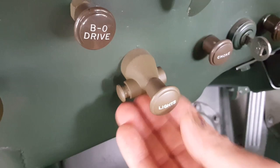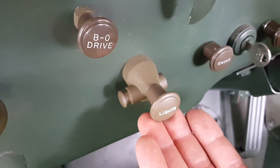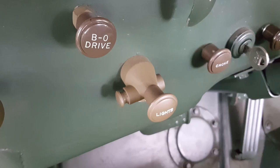In this position, the switch is completely off and none of the lights will work — blackout lights, headlights, brake light, or running lights.